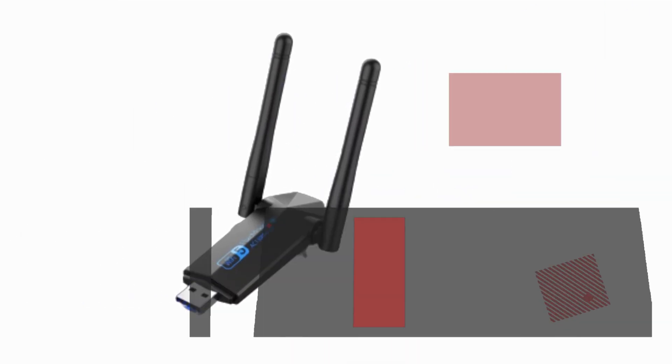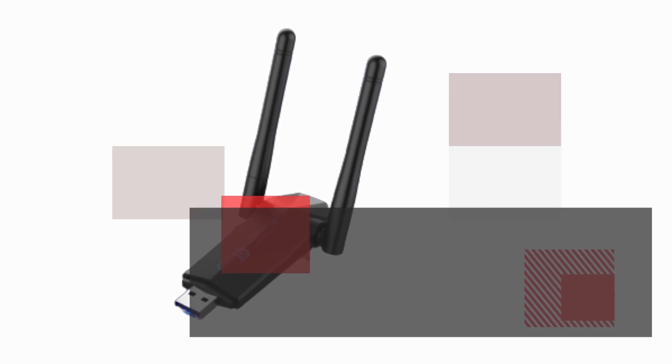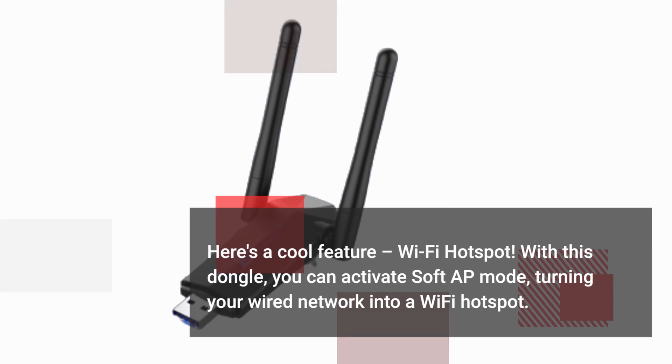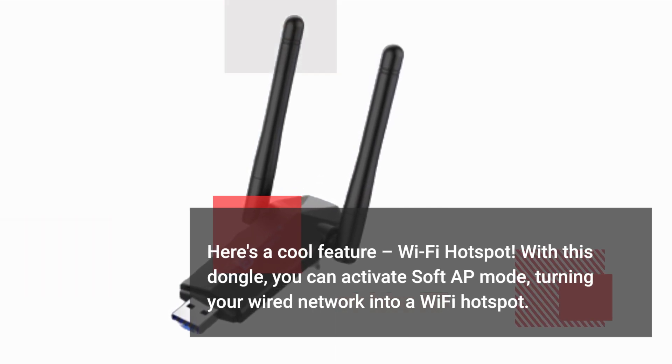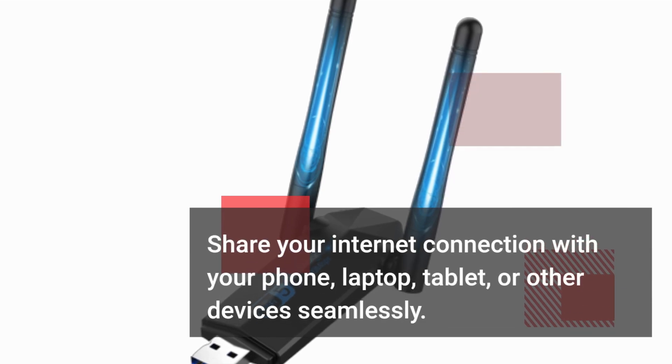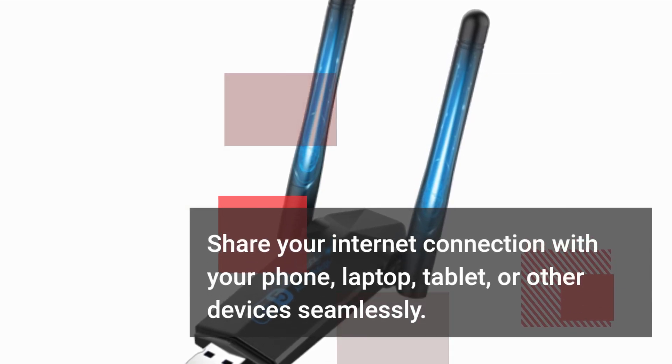Here's a cool feature: Wi-Fi hotspot. With this dongle, you can activate soft AP mode, turning your wired network into a Wi-Fi hotspot. Share your internet connection with your phone, laptop, tablet, or other devices seamlessly.